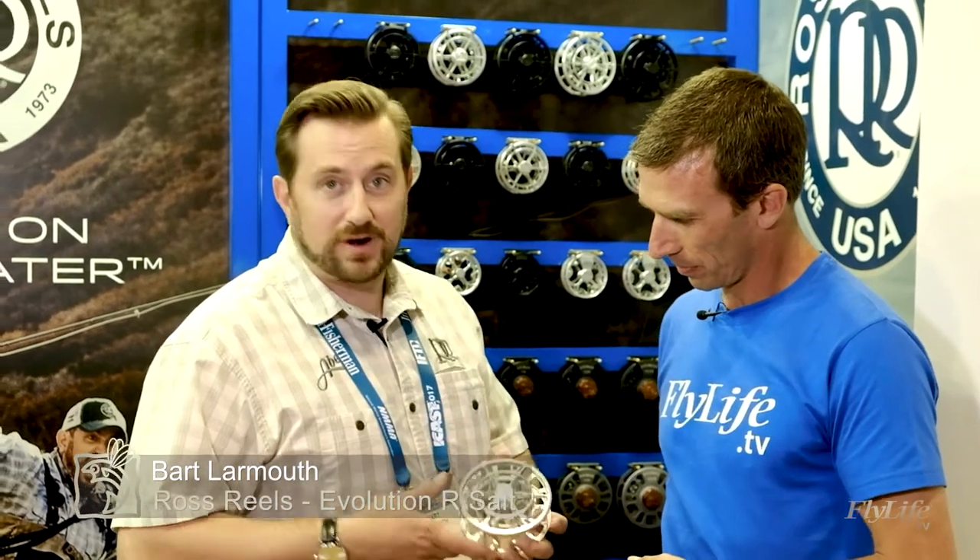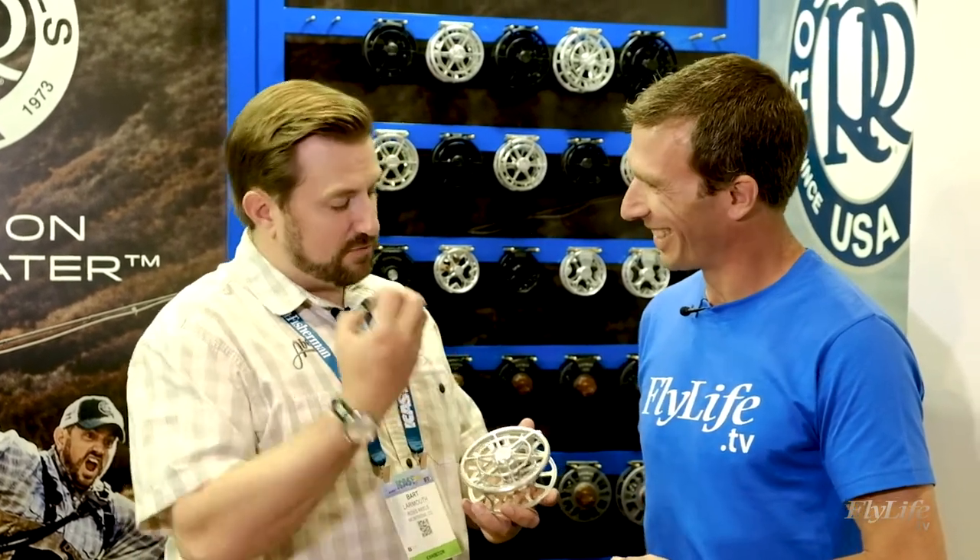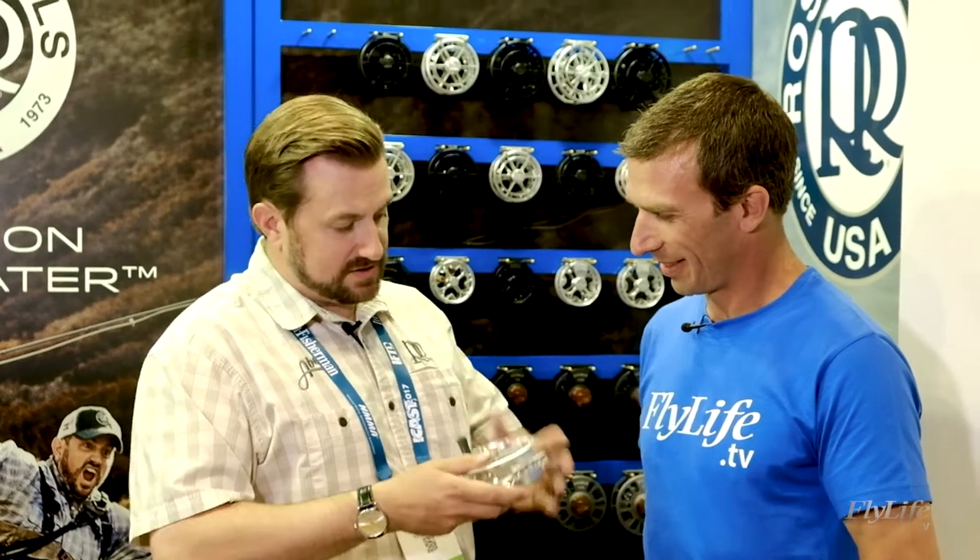The Evolution R-Salt is the newest offering from Ross Reels. We're actually really proud of this. Super strong drag — we're putting out 30 pounds of drag pressure in this thing. We have a stacked carbon, fluoropolymer, and stainless steel system, which generates a lot of power in a really small package. So as you can see, it's very lightweight but incredibly sturdy.